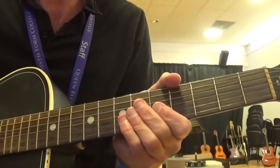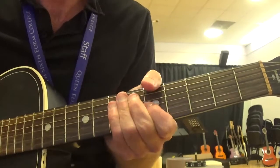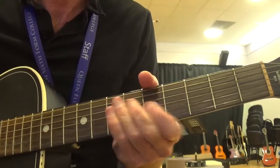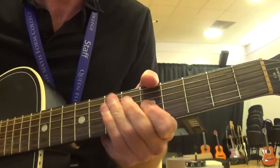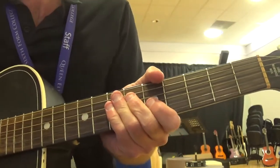C Jam Blues riff — in on the beat: 1, 2, 3, 4. That's from a famous Duke Ellington tune called C Jam Blues.